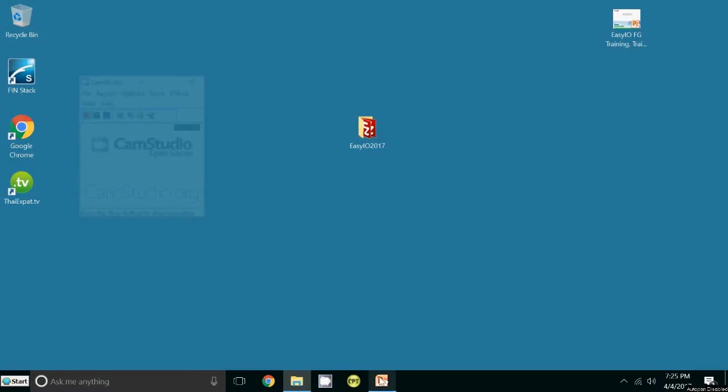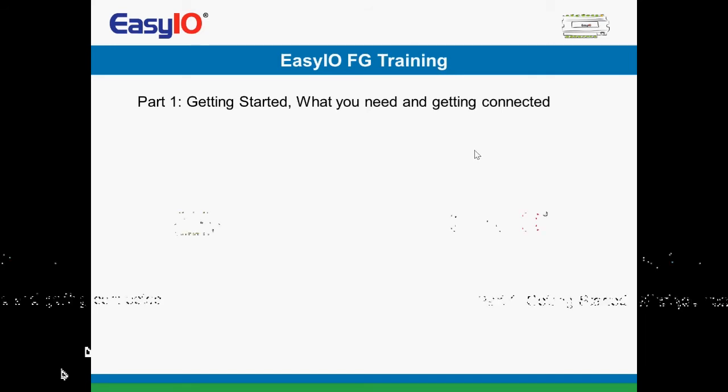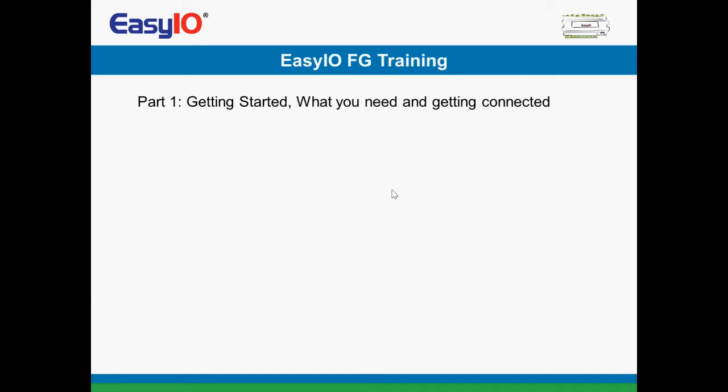Hi, welcome to part two of the training. What we're going to look at here is — part one was the getting started, which we did previously. That was fairly short and fairly simple, but it allows you to get access to the controller. We're now going to do part two.